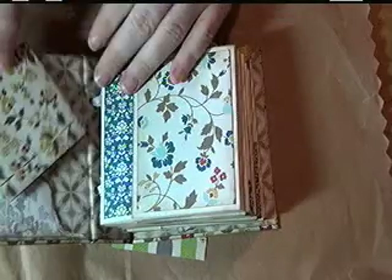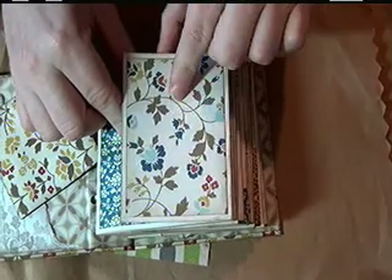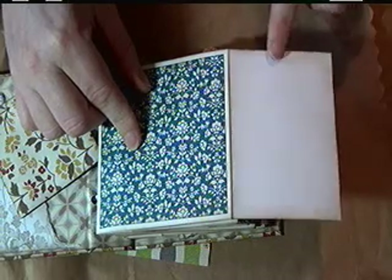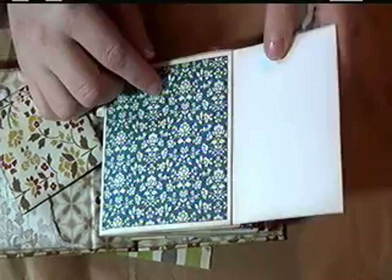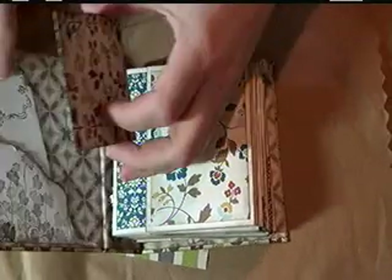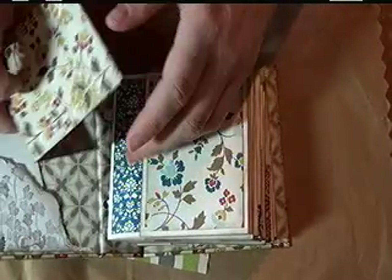Those smaller pieces are going to cover this one. Some of my pages I put designer paper on both front and back, and some of them I left blank so that I could do journaling. You can start with 10 and then cut out the other 10 as you need them. Any leftover pieces can be used for booklets or tags.